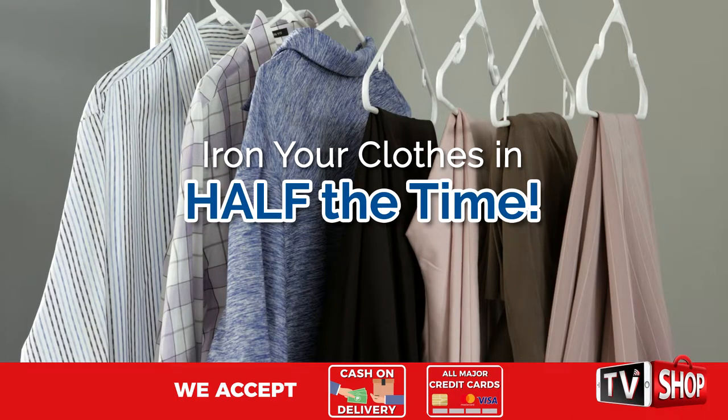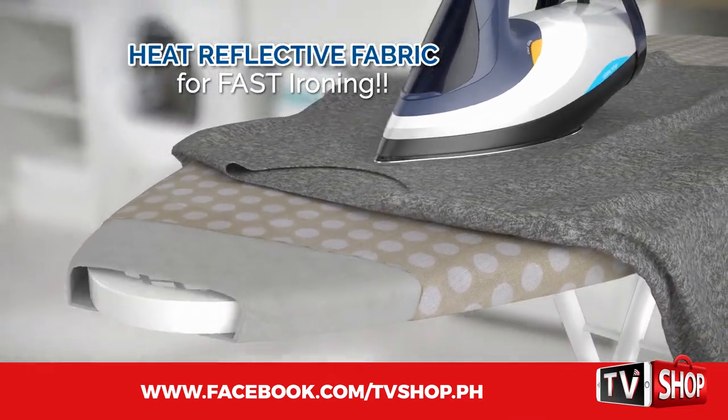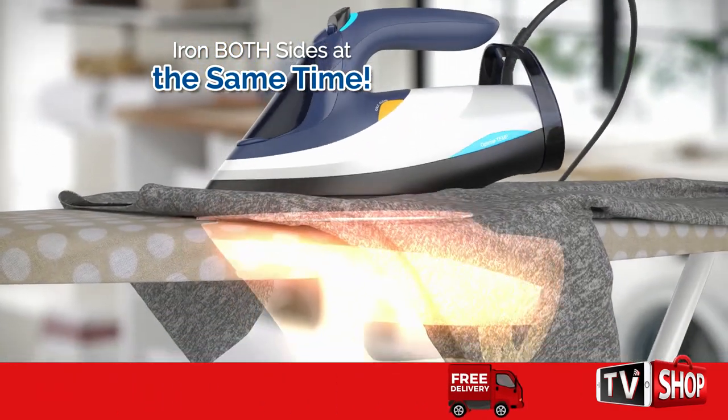You'll iron your clothes in half the time. The secret of EasyPress is its newly developed heat-reflective fabric that reflects the iron's heat back up and actually irons the other side of the garment at the same time.